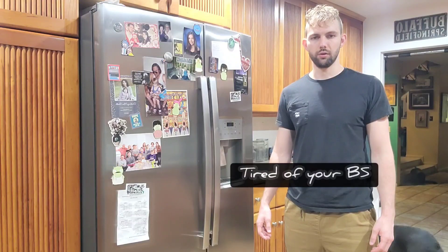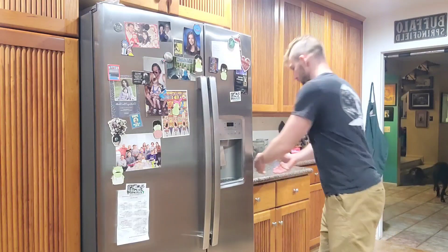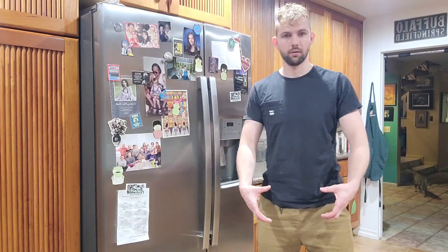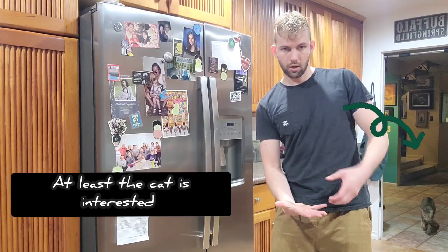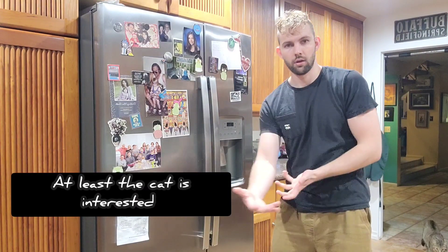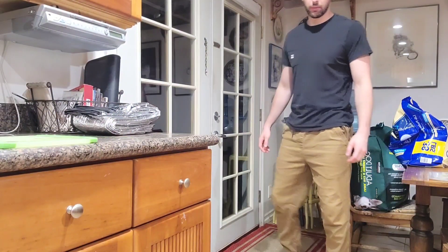So here, look at that — a box just for you. And this box has a cake inside. Now I'm going to show you what it looks like to pick up a big box.